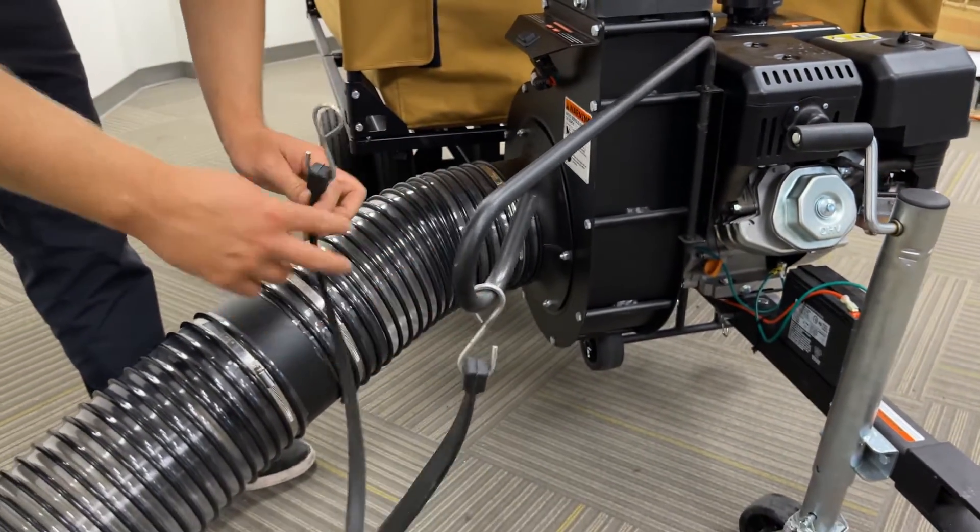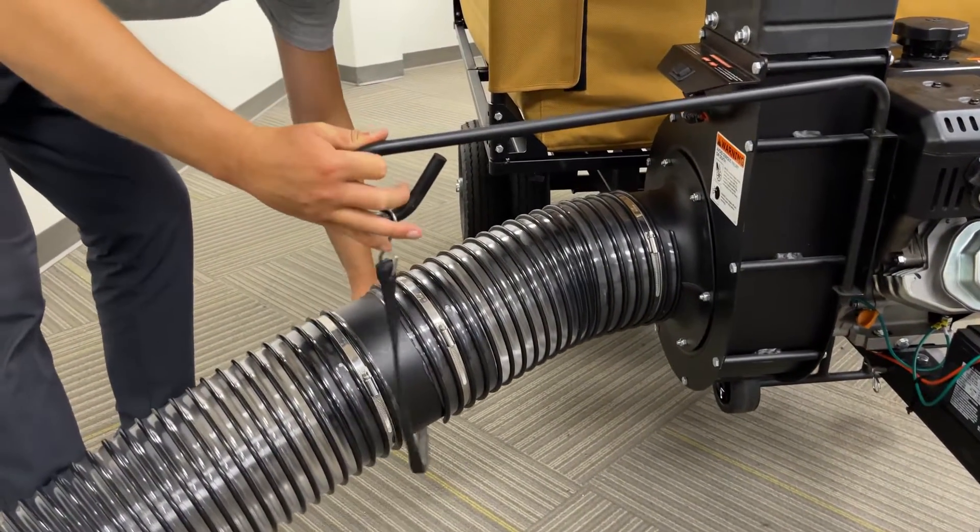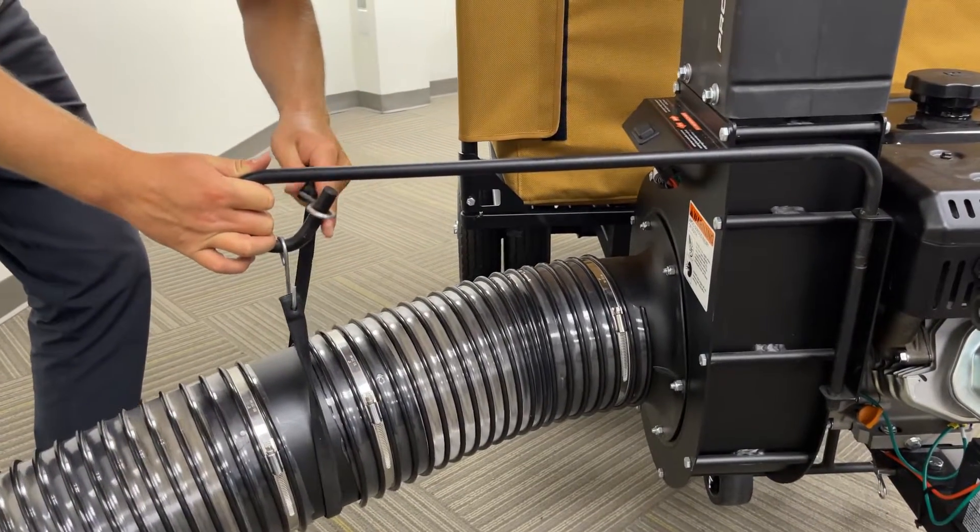Slide one end over the rod, the other end will loop around the hose, and back up around the rod.